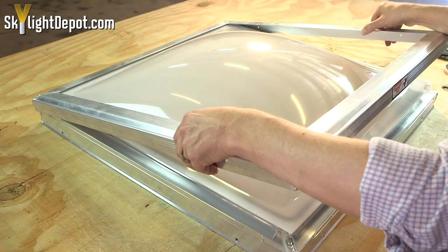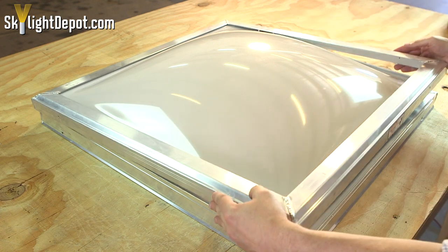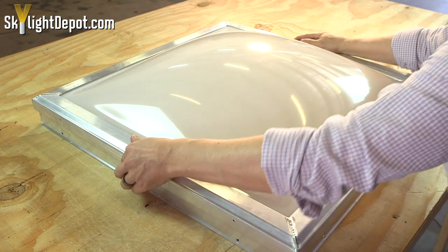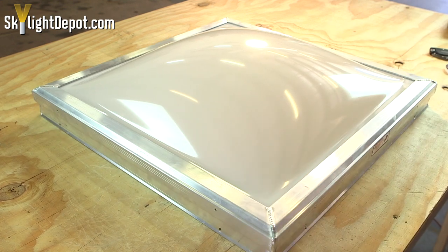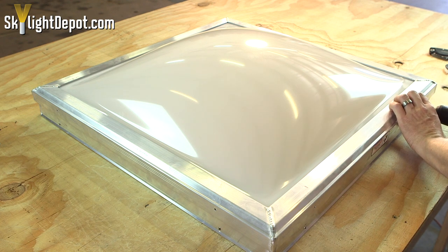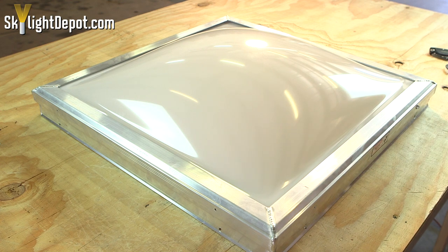You want to line that up. When we reassemble the skylight, we grab the retainer frame — that outside metal frame — push it down firmly on the base of the skylight, sandwiching the plastic in place, and then use the original screws to go back into the original holes to reassemble the skylight.